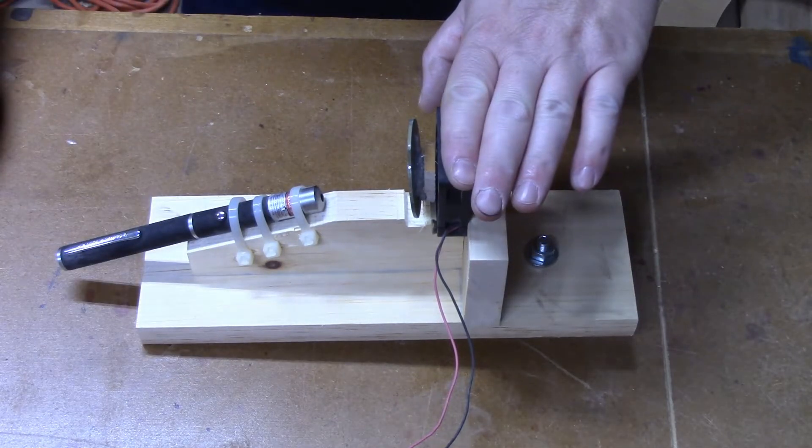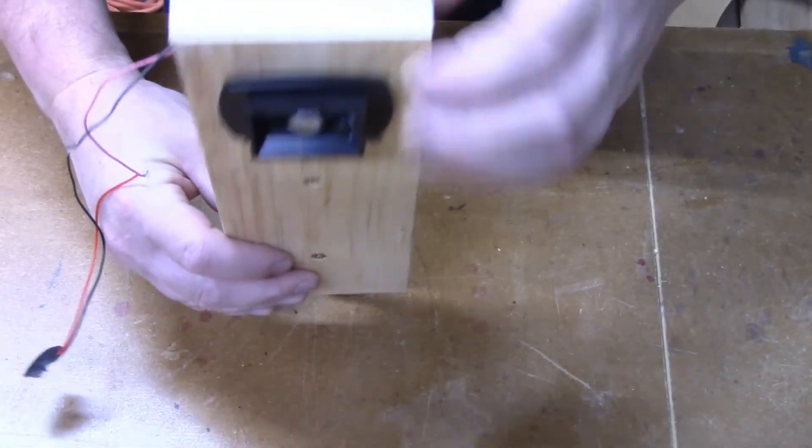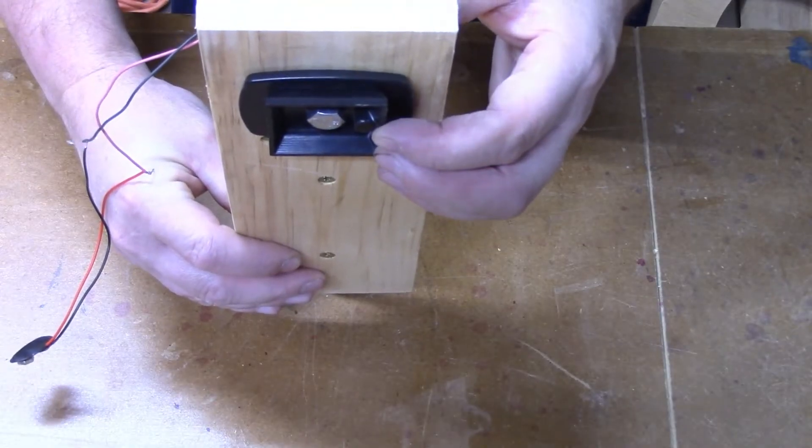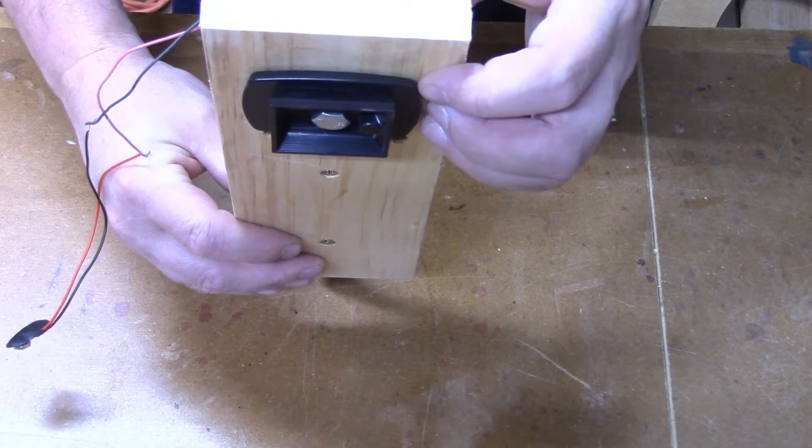For my motor, I'm using a case fan out of a computer. I've also, on the back, mounted a camera mount for a tripod. That way I can easily adjust the height and the angle of the unit when I have it set up.